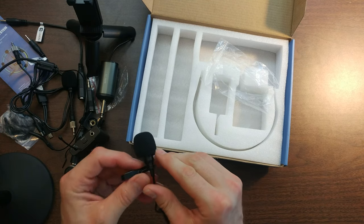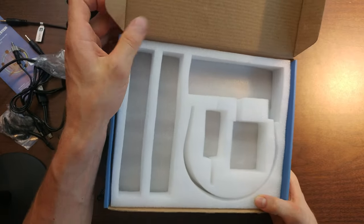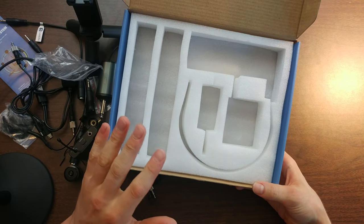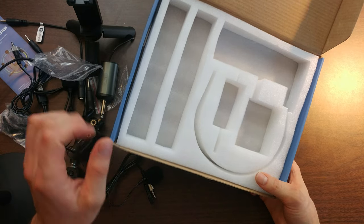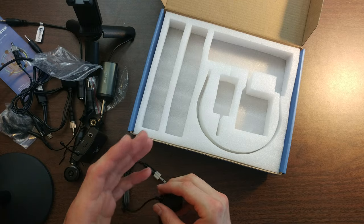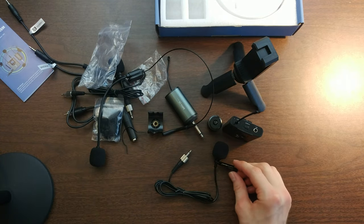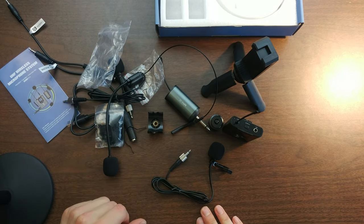This is a huge package for only 60 bucks, and you can keep everything stored in the original box. One thing I think is missing is a portable carry bag with a zipper for transport — but that's not a $300 mic set, so you can't really expect that. For a $60 set you get an enormous quantity of accessories; if you bought everything separately it would probably be around $200.